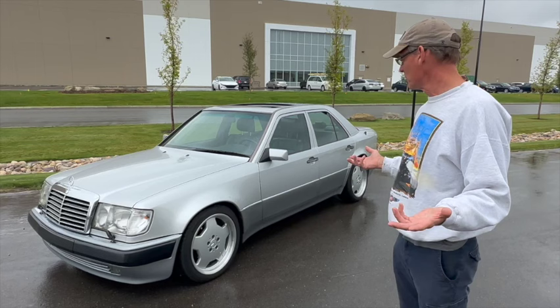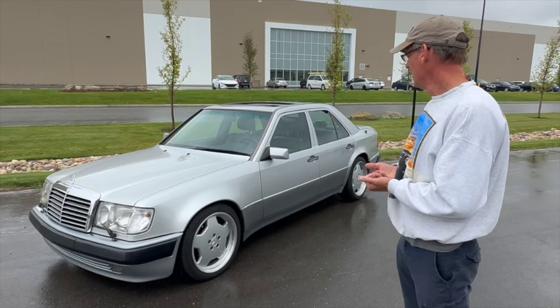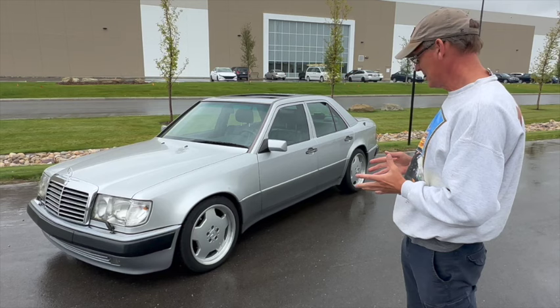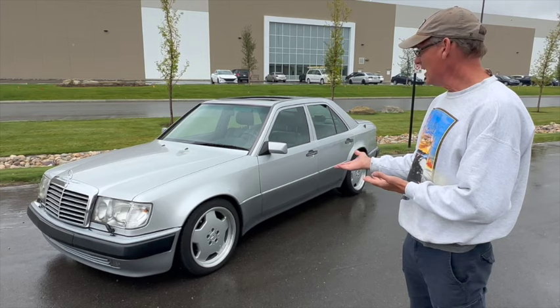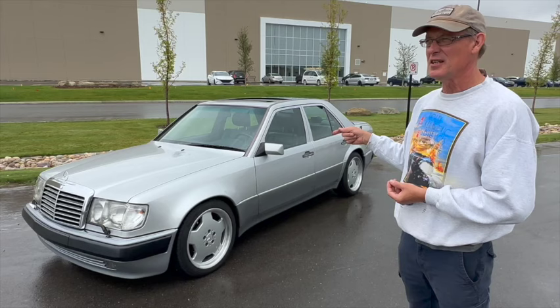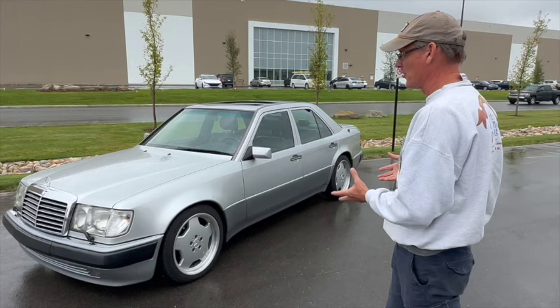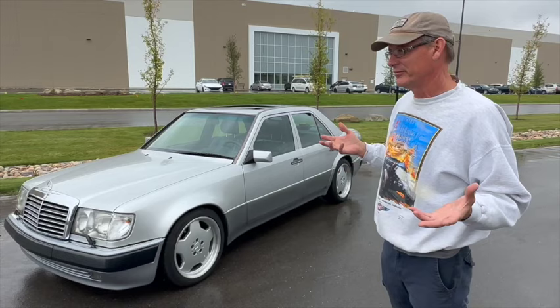This is a Porsche-Mercedes hybrid, built in part by Porsche — the W124 body shell with SL 500 components. It was the fastest four-door sedan in the world at the time. The first year it came to North America was 1992; this is a 1991 Euro car. It wouldn't have been born exactly like this — it would have had the original 16-inch Mercedes alloy wheels. The 18-inch monoblock AMGs were a popular upgrade, seen on some limited-edition run-out versions. They're a proper wheel for the car, as the 16-inch wheels don't look as good.